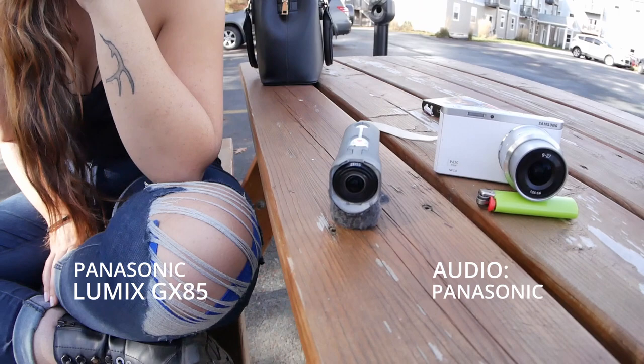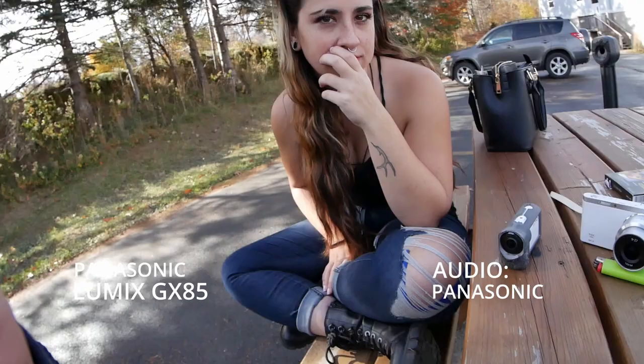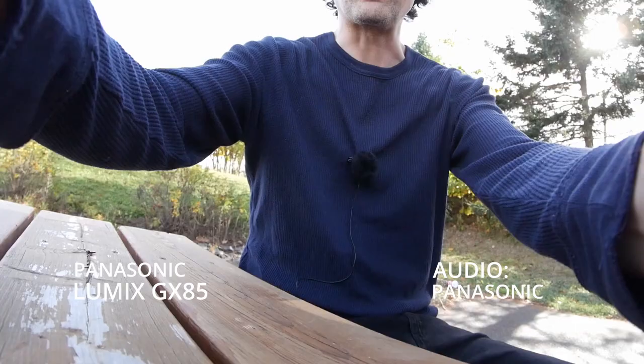I remember that because I'm a camera nerd — not a very well trained one. So, we're testing this with these two other cameras. We've got the little Sony HDR-AS300 and we've got a Samsung NX Mini, and we're going to record all of them and test sound and stuff.